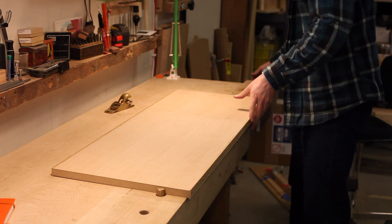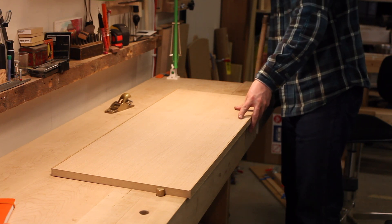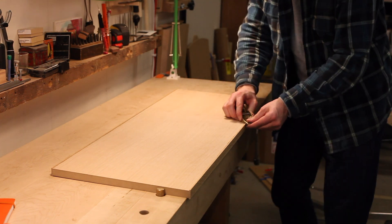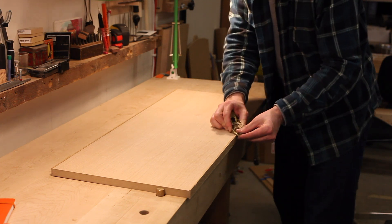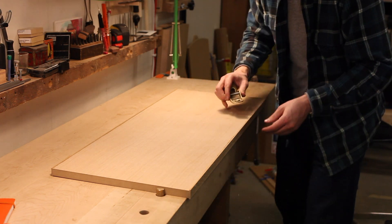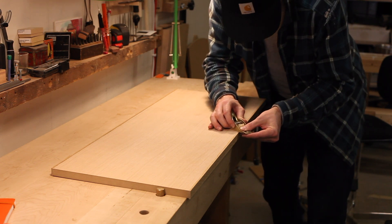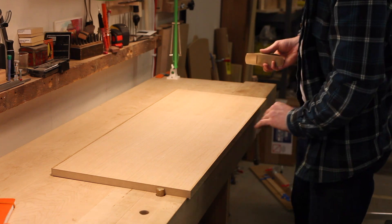Honestly, I just like using my block plane. Any chance I get to use a plane, I'm going to take. Once you get close though, you don't want to go into the plywood veneer. So once I'm close, I take my time and make sure I don't gouge that veneer, because that would suck.